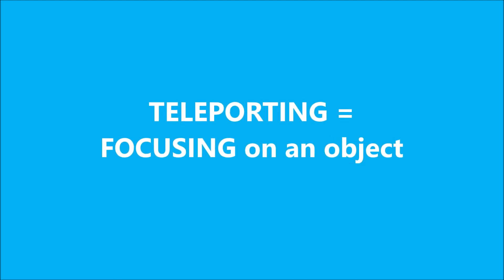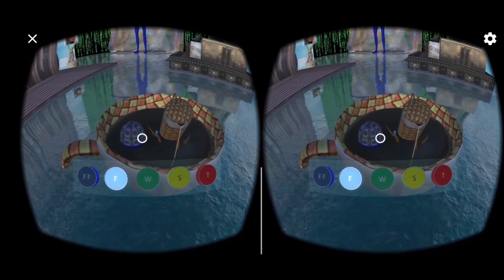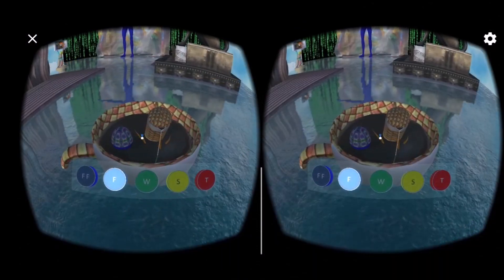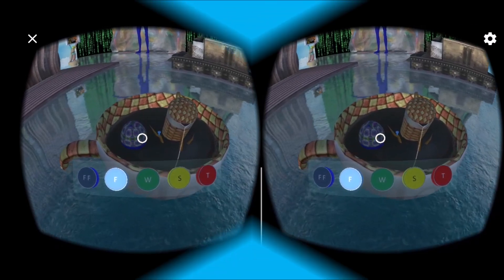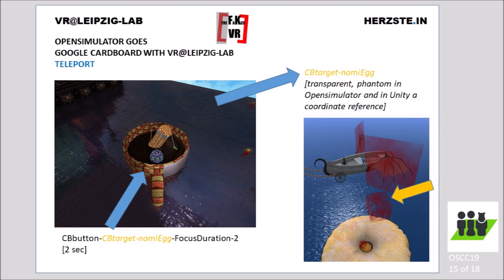The user of the final app just has to focus on the object. The code for teleporting is generated from the name of the object — the name of the object has to start with 'CB button.' There are slides showing how to do this and what options are provided, like the time that has to pass until the teleport takes the user to the destination. This video is made for educational purposes. Get your own experience by downloading the app, then check out the toolkit to find how to code the target destination. You need only to rez an invisible object at the destination and name it properly so a handshake between the TP — in this example the egg — and the destination can be generated by the toolkit. This is helpful because there are different coordinate systems between the basic prim world where you create your installation and Unity, Google Cardboard, and Oculus.